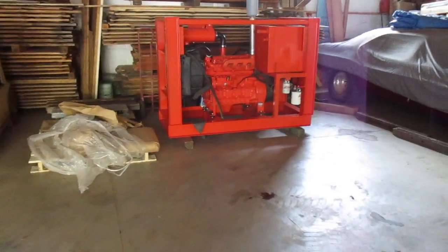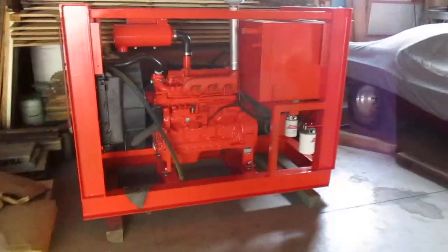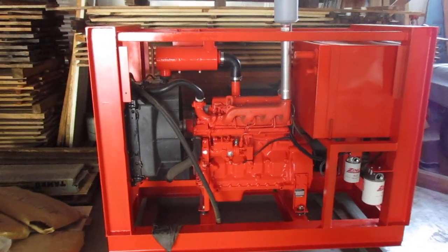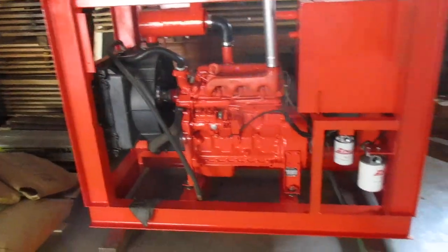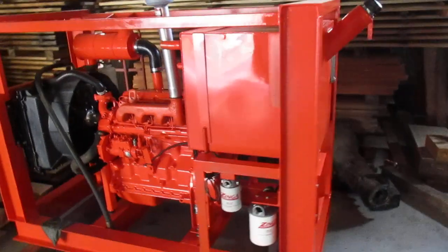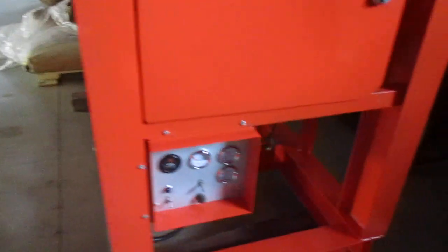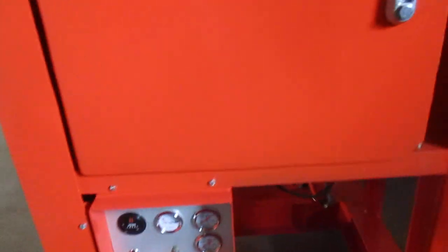We're doing a movie update on the latest wood splitter that a friend of mine is making. Here's the engine — it's a John Deere, 68 horsepower. We went up to Pennsylvania and got the steel to make the box for it. He made the hydraulic tank; he's pretty good at everything he does. He also made the little engine info box.